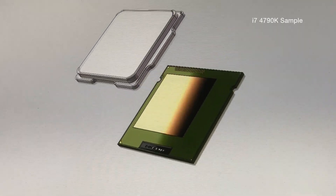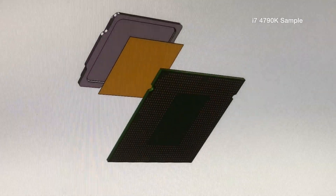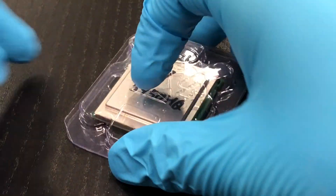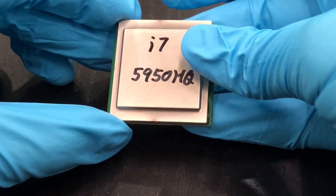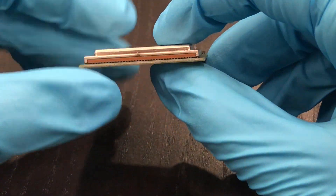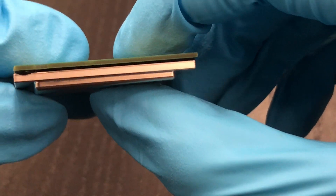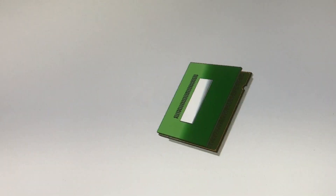Take the i7-4790K 3D model as an example — it is a classic desktop CPU in the LGA 1150 standard. To distinguish from such a conventional desktop CPU, Magic Reform is a unique packaging technology that allows a later Intel mobile CPU to work perfectly on a PC mainboard. This conversion not only designs a dedicated cover, but magically converts the original BGA packaging into LGA 1150 standard as well.